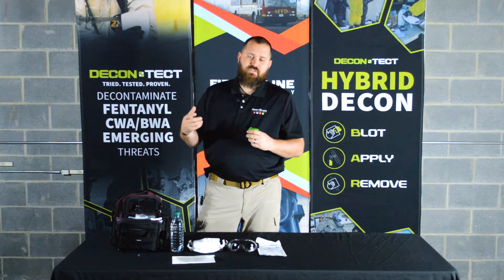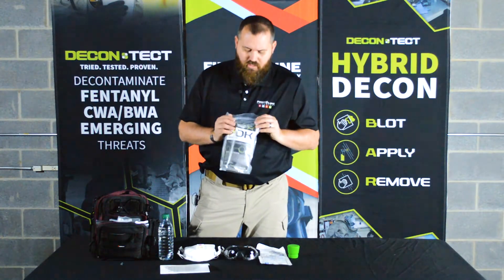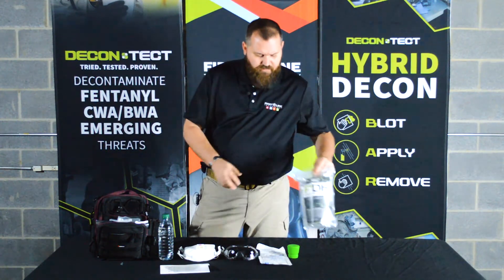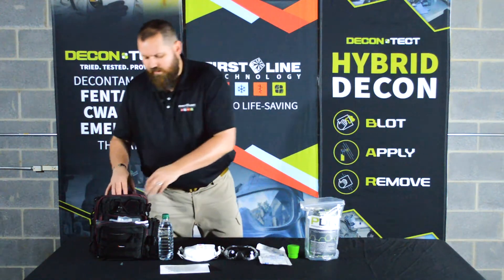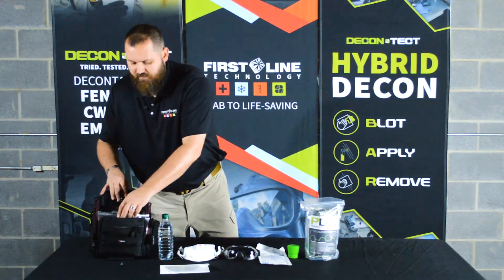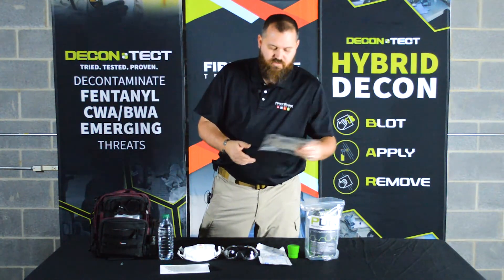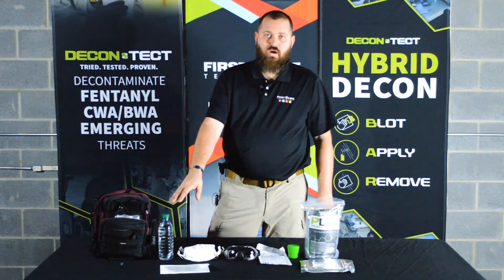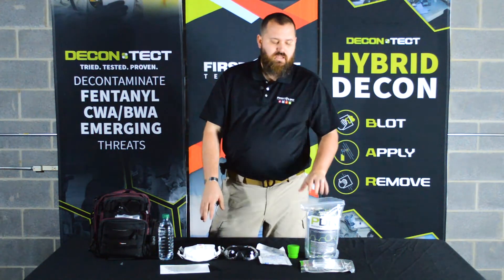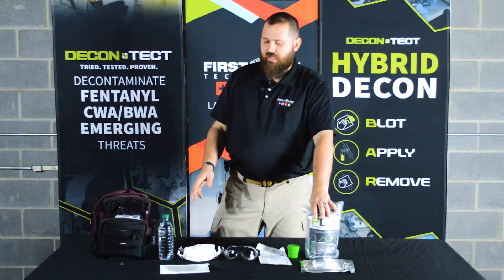Also, by wetting it, it reduces the risk of aerosolization. Next, we've also got a full PDK. The PDK includes Dahlgren Decon, all three parts, and two FiberTech wipes. We'll give you an additional FiberTech wipe. The intention is that you can use the first FiberTech and your water to douse your victim, and then the additional one is for decontaminating the responder or the area after the fact.